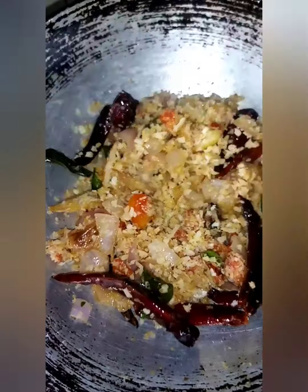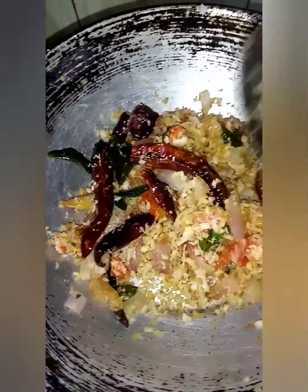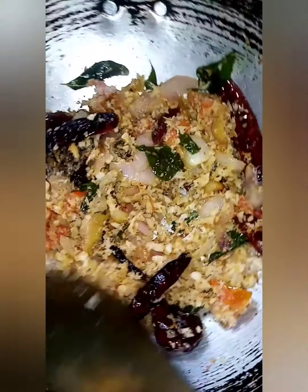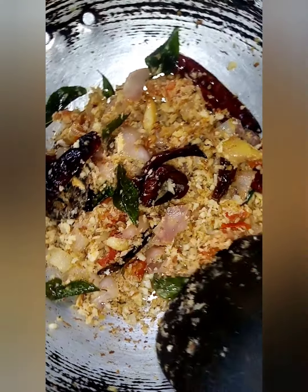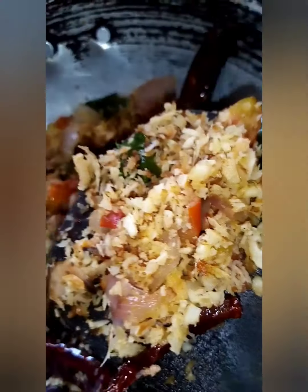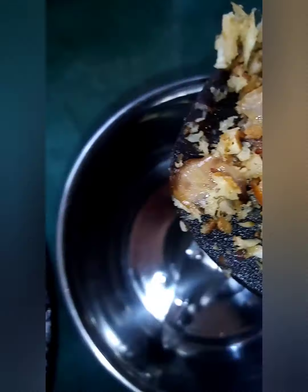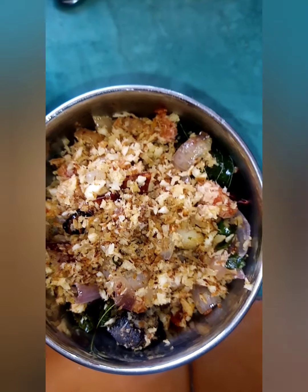I am going to mix it with low flame and high flame. I am going to mix it with low flame.